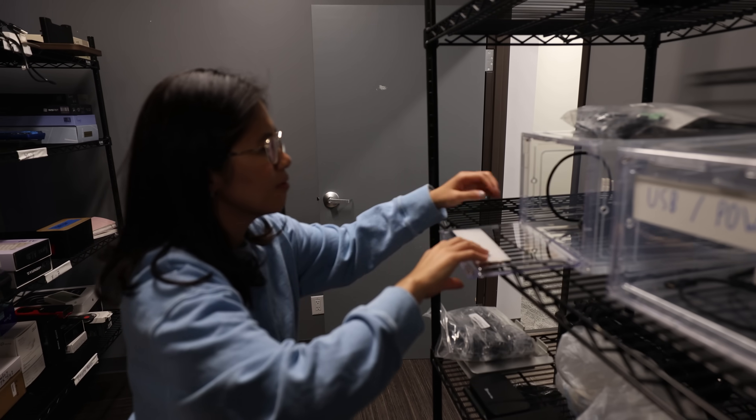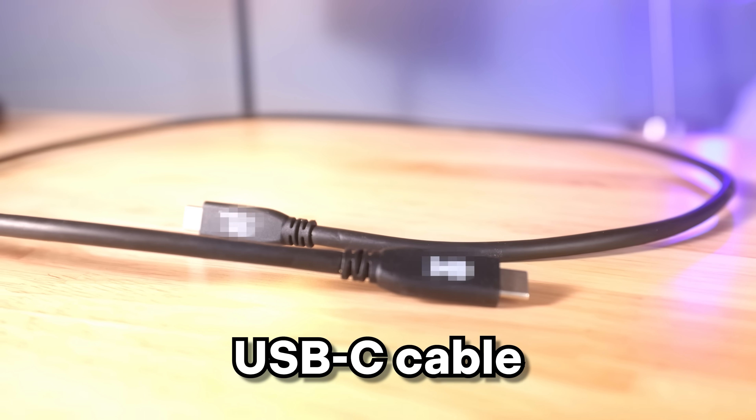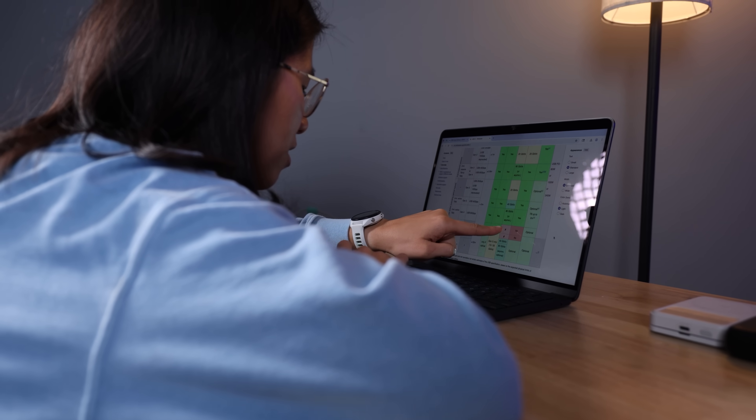I'm sure you've had similar encounters where you're just looking for a cable that's going to do what you want it to do. So in this video, my ultimate goal is to find the perfect USB-C cable that's going to do it all, so you never have to dig around for good cables ever again. And apparently it's a deeper, more windy rabbit hole than I thought. I mean, it's just USB-C, right?